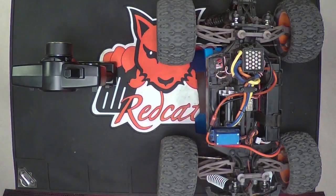Hey Red Cat World, this is Chris G with RedCatRacing.com and I'm going to show you how to bind our Team Red Cat models TRMT10 and TRMT8 to the remotes.